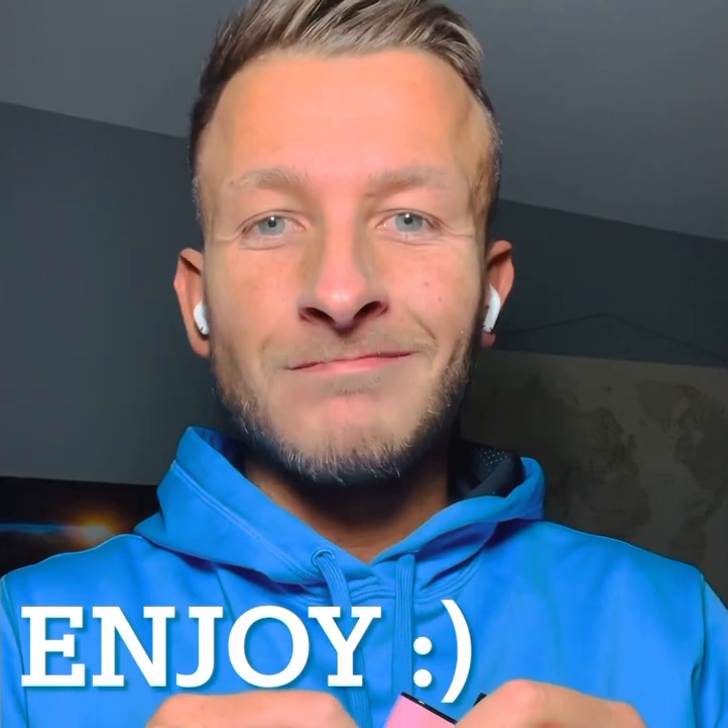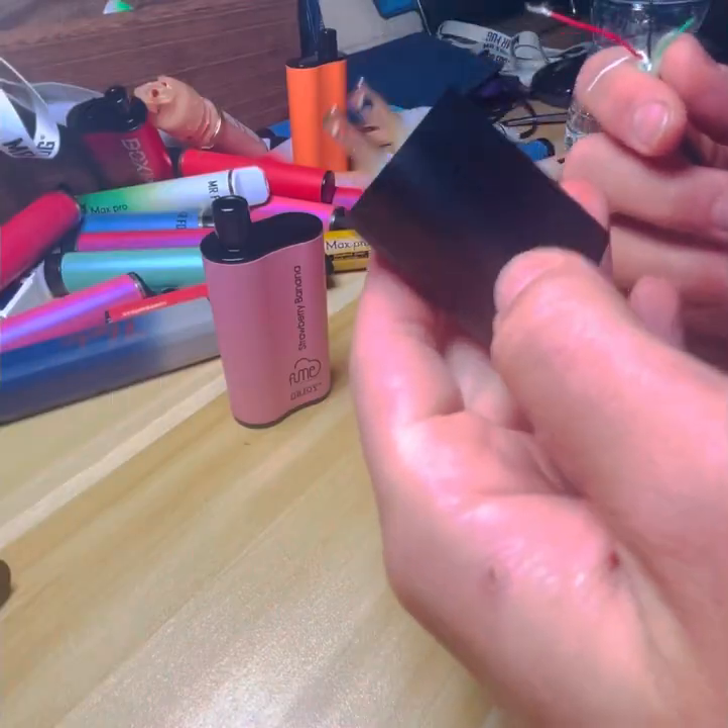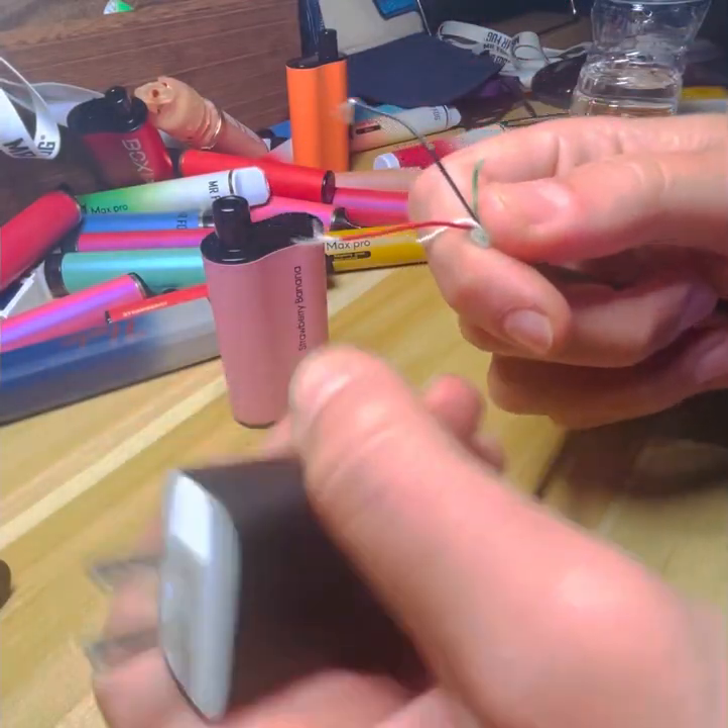Subscribe to stay up to date with new favorite vapes that come out that you need to know how to recharge. I'll be updating the channel quite frequently so you should see your favorite vapes and how to recharge them. Please leave feedback and let me know which ones you want to see.